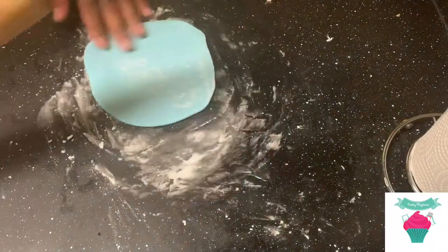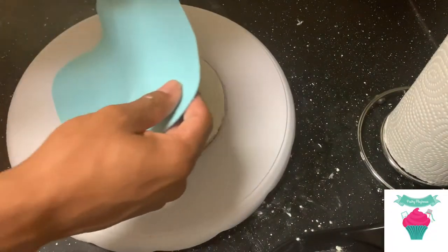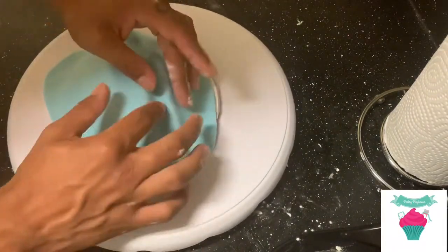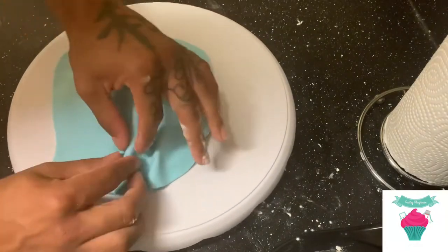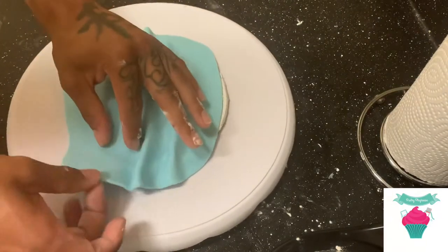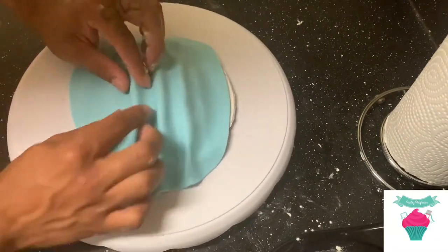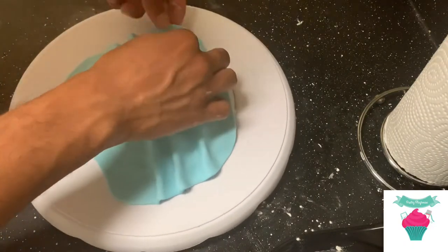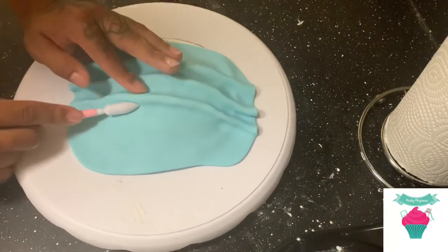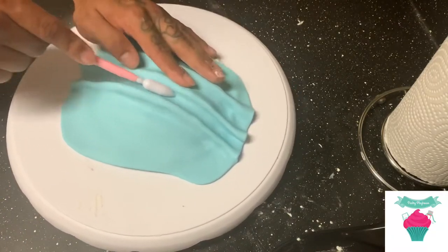Once it gets to the perfect shade of blue, begin to roll it out. Use your actual cake as a measurement — just pull it out and make sure it is wide enough to cover the entirety of the cake. Now that you've covered the cake, use your fingertips to add detail to the lines you already made previously. Pinch it to give it those nice sharp thin lines that the real mask has. Here I'm using a modeling tool to give it more of a realistic look, adding those nice curved lines and using my fingertips to give a sharper edge.